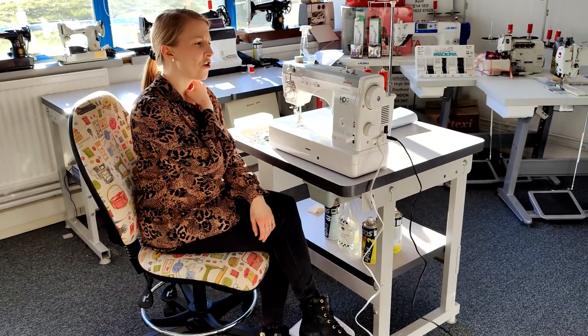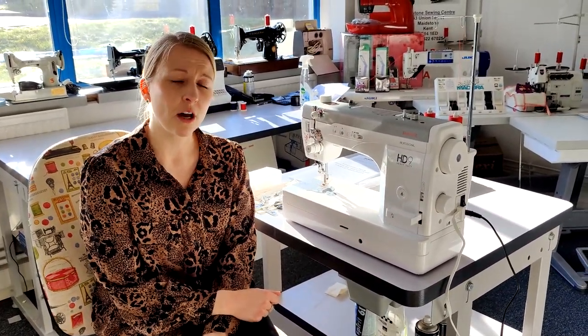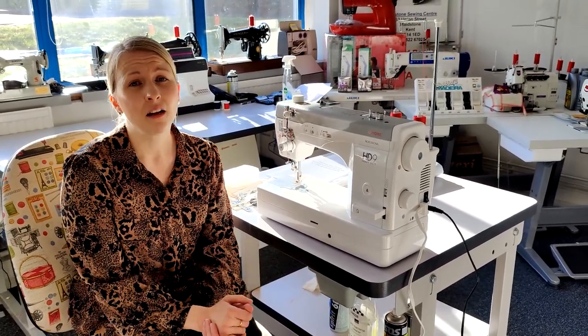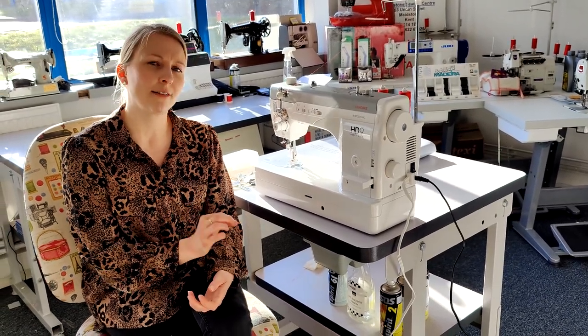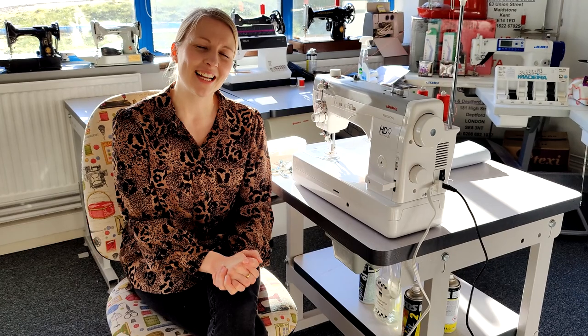That was a quick overview of the Janome HD9 heavy duty machine, which is a real heavy duty machine. Fabulous full metal body — really strong and heavy as well. Great for anyone wanting to do heavy duty work: lots of leather work, denim, bag making, or any kind of sewing really, because it can do your lighter weight fabrics too. A good all-rounder if you just want a straight stitch, and a great straight stitch it is. Thank you for watching and we'll see you again soon. Make sure you take a look at the machine on www.sewmachinesuk.co.uk.